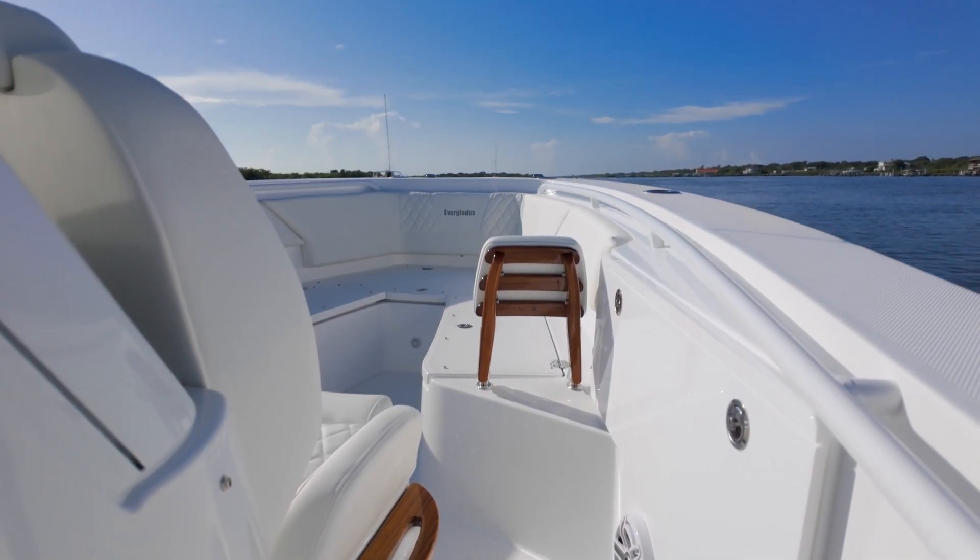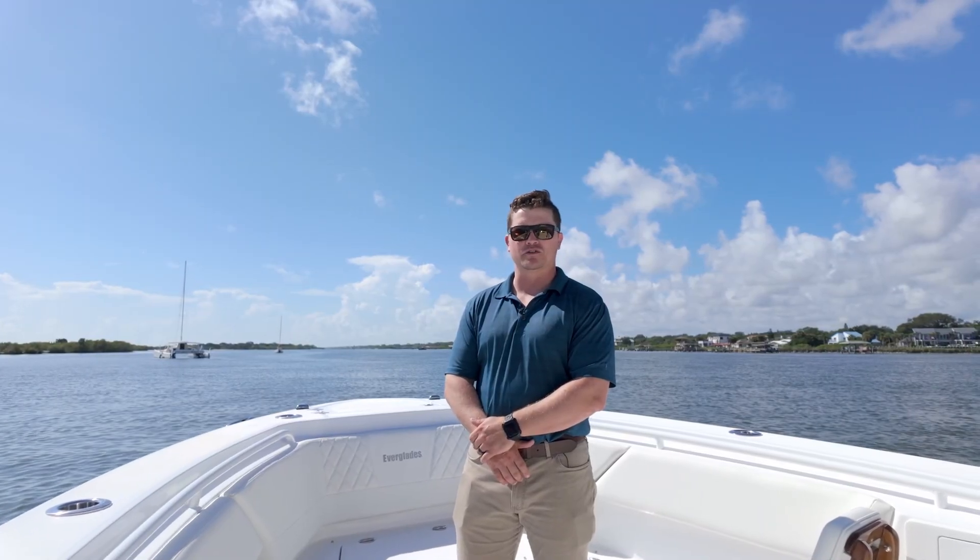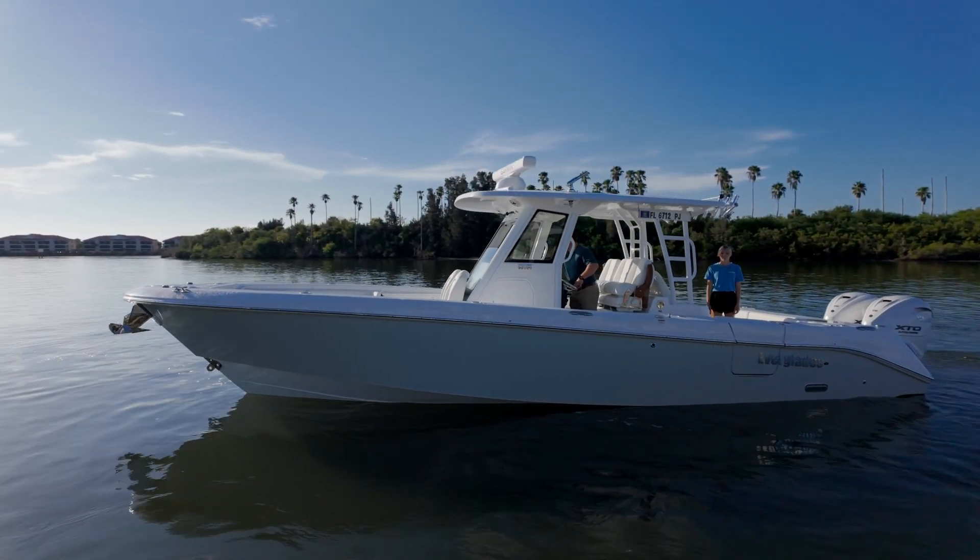I hope you guys enjoyed this bow to stern walkthrough of this incredible 335cc. If you want to learn more about this boat or any of our other models, be sure to navigate over to evergladesboats.com. There on the website, you can use our Build a Boat tool to spec out any Everglades model exactly how you like it. You can also use our Find a Dealer tab to locate a dealer closest to you. I really appreciate you taking the time to join me — be sure to follow us on social media at evergladesboats. I hope to see you on the water and in an Everglades soon.